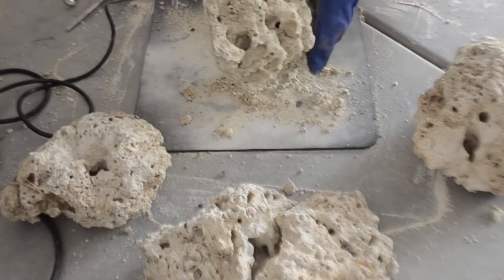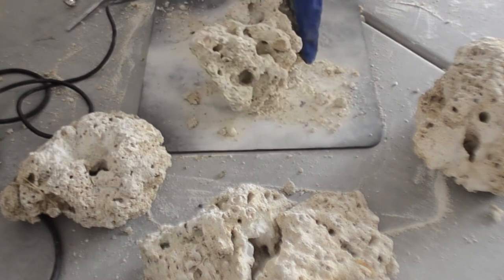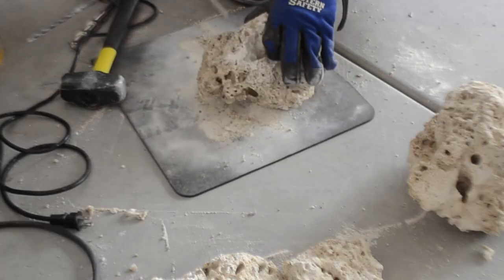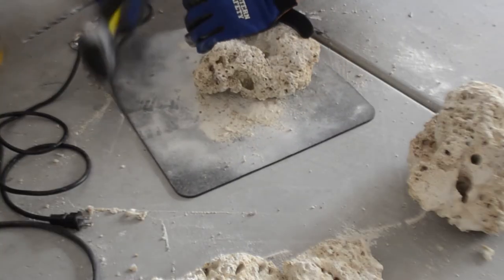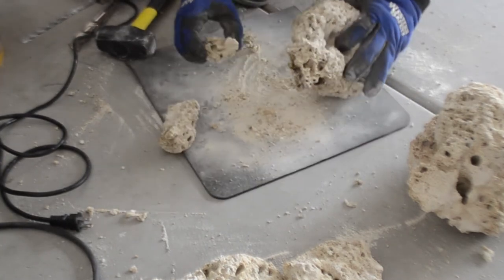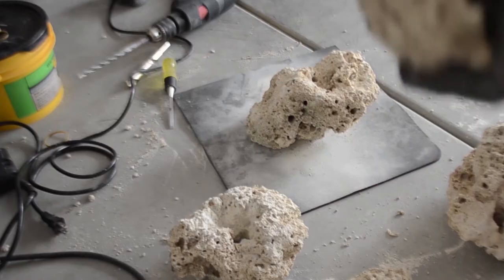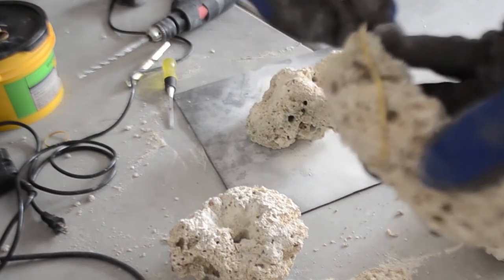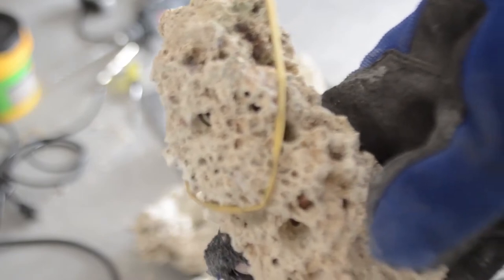Certain types of rock are going to be a little more forgiving when you're drilling holes into it. This is Fiji rock from Bulk Reef Supply. Other types of rock can be either harder or softer. A lot of this is trial and error and you'll figure out the technique as you go. Now if you put a lot of holes into a piece it can just break apart eventually. As soon as this happens you can generally just grab a rubber band and stick the pieces back together, because all the pieces start to look the same if they're broken apart.